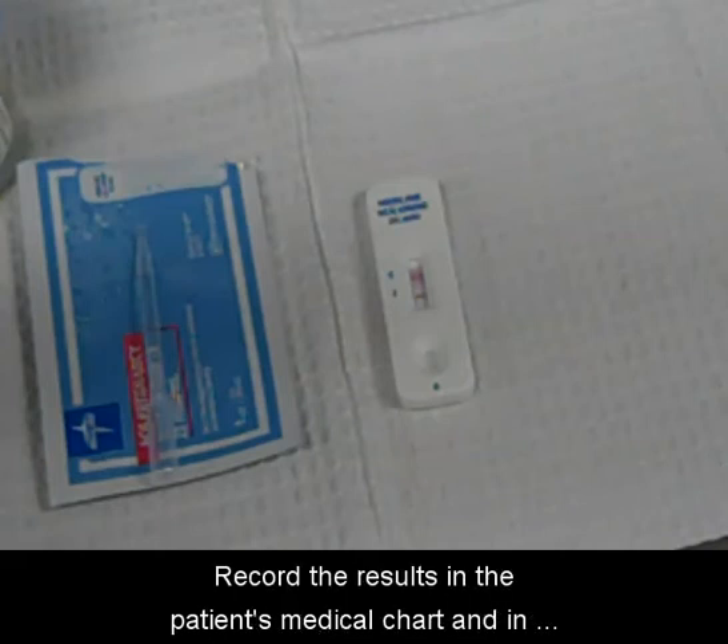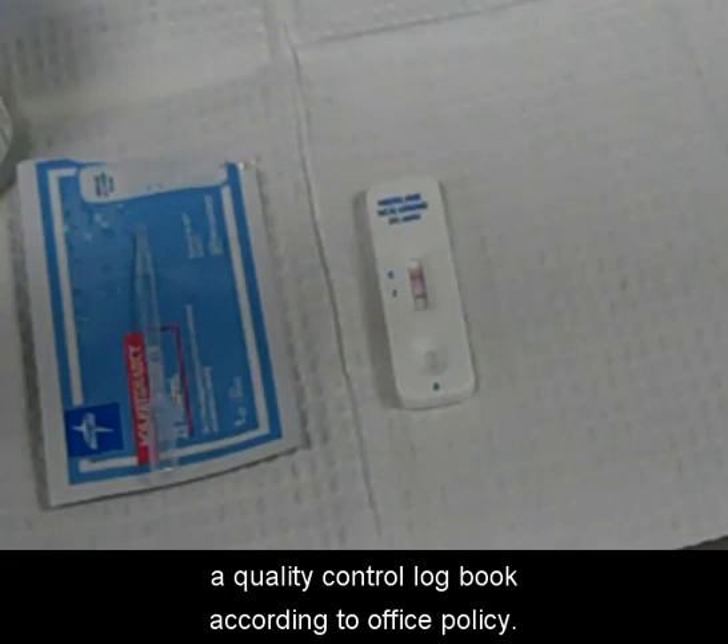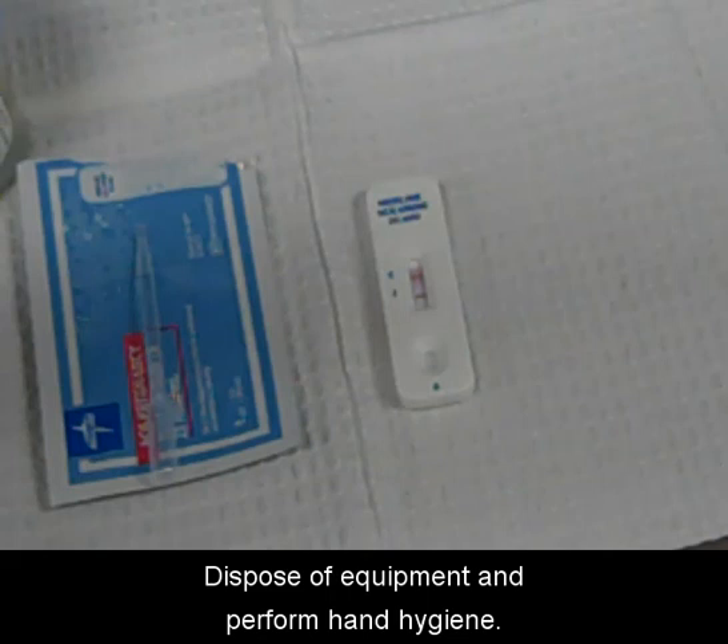Record the results in the patient's medical chart and in a quality control log book according to office policy. Dispose of equipment and perform hand hygiene to clean your work area.